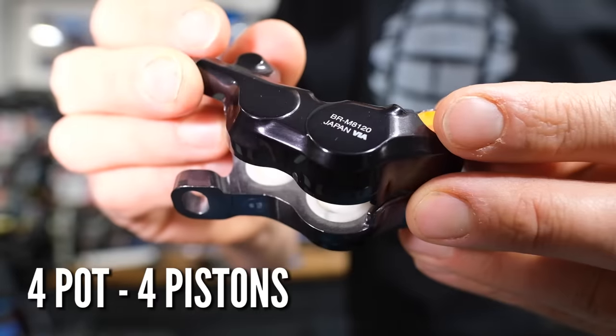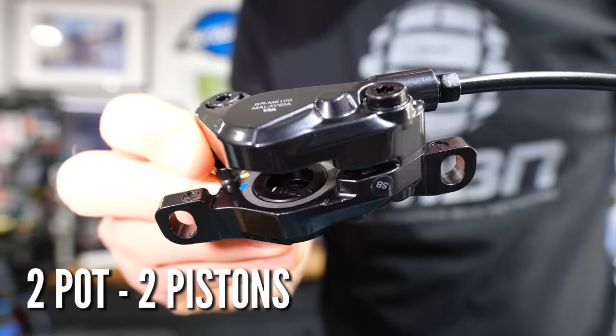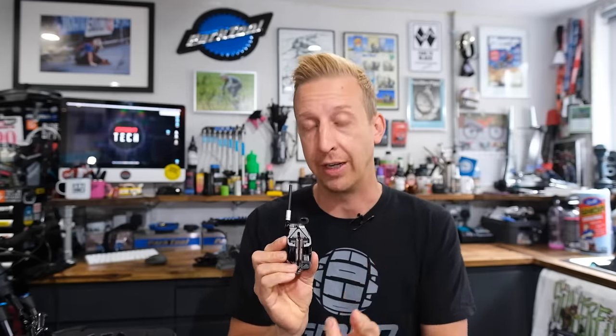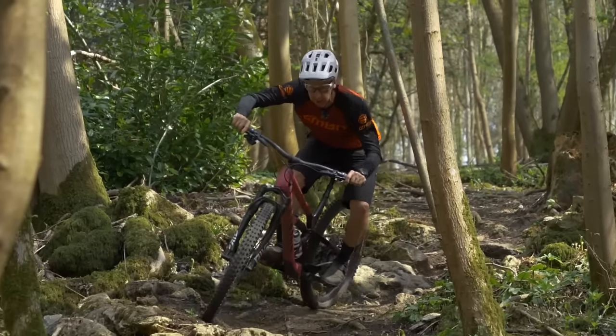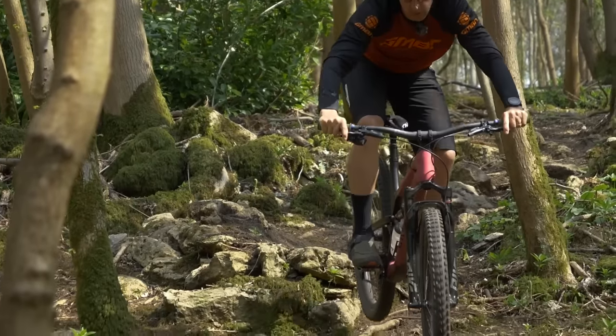If your brake has four pistons — also known as four pots, as opposed to two pots — the four-piston ones tend to be a little bit more susceptible to this because the pistons themselves are smaller and more susceptible to dirt affecting their action. What will tend to happen is perhaps just one of them gets a bit sticky, and the other one pushes out more than the other, which translates to a spongy feeling at the brake lever.